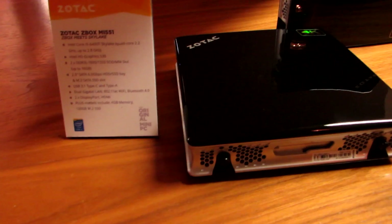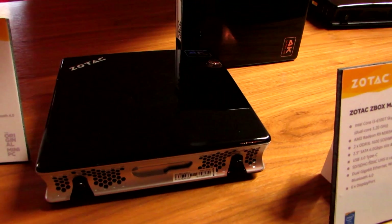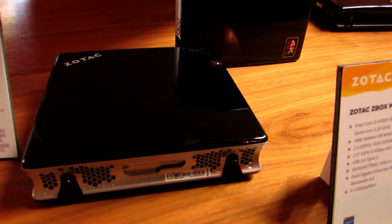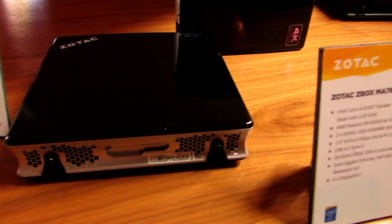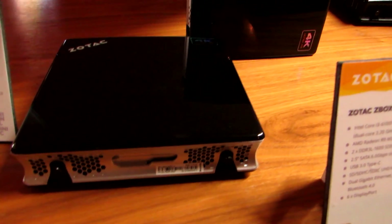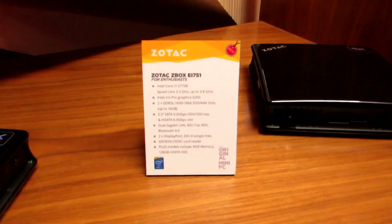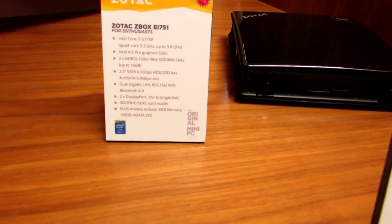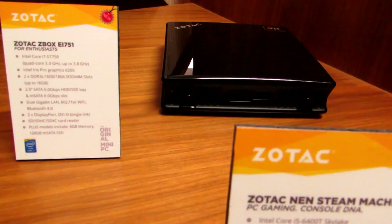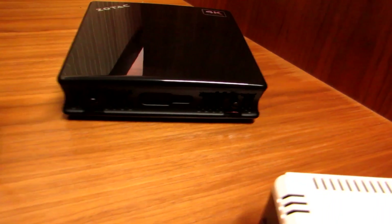We've got a Skylake system here which is the MI-51 with a Skylake Core i5-6400T processor, USB 3.1 Type-C, 802.11ac, and dual HDMI or dual DisplayPort and HDMI. Finally, we've got the EI-751 which has dual Gigabit Ethernet, 802.11ac, dual DisplayPort, and a Core i7 Broadwell processor.